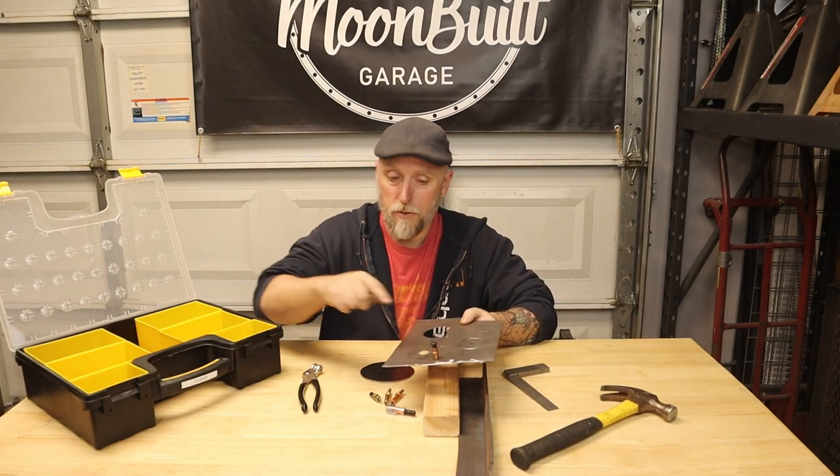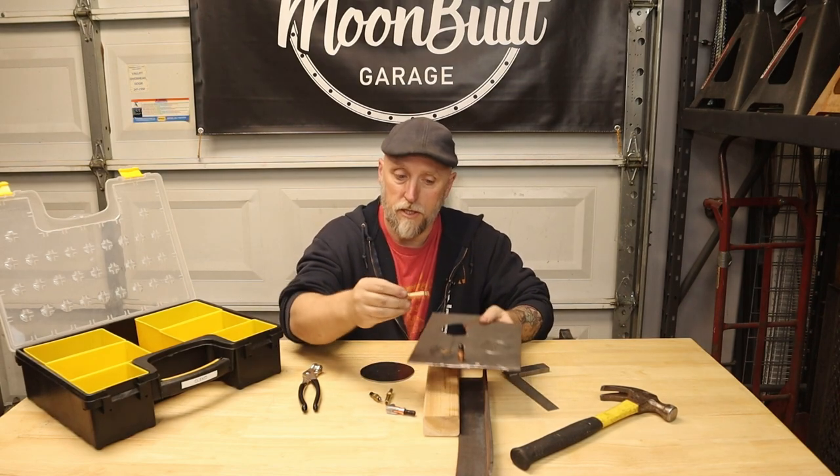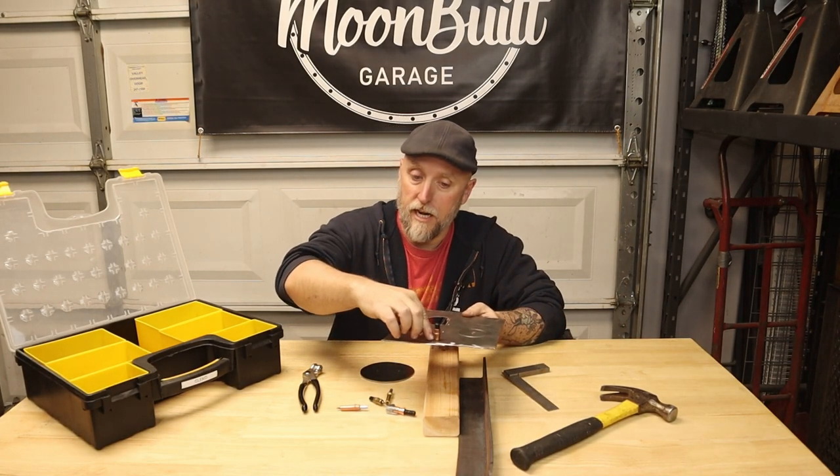They come in different sizes — this one here happens to be an eighth inch, and so is this one, just different size shanks. These are three-sixteenths. All you do is drill the corresponding hole, like an eighth inch hole.